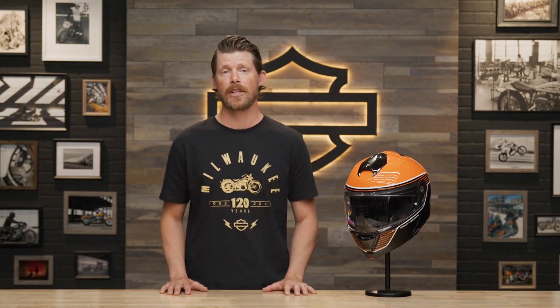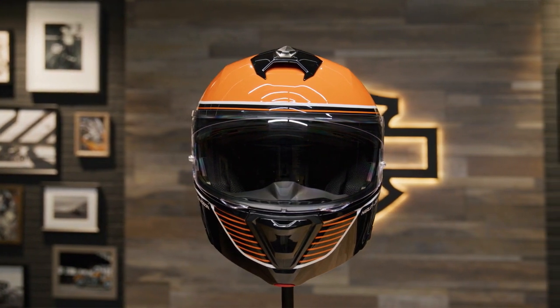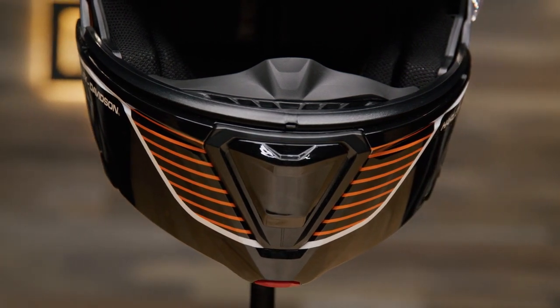The Capstone Sunshield II H31 Modular Helmet was engineered with advanced CAD technology for a superior fit. It has a polycarbonate composite shell that is lightweight and meets DOT and ECE safety standards.